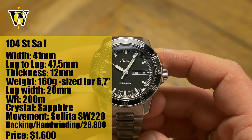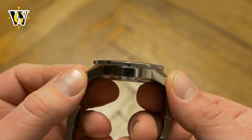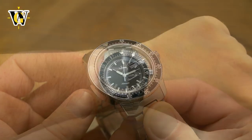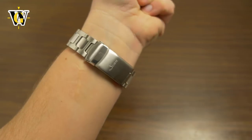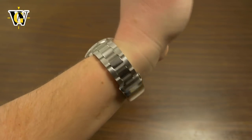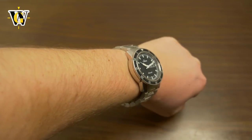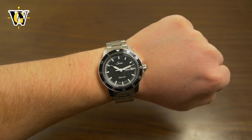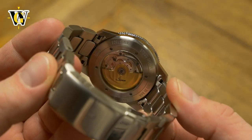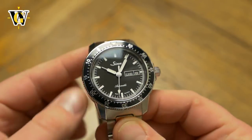Let's cover the basics. The watch is 41mm in diameter with a lug-to-lug of 47.5mm, making it pretty much perfect for my wrist for this type of watch. The thickness is a very reasonable 12mm, making it sit low and balanced. It comes with sapphire crystal on both the front and the back, and is powered by the Sellita SW220 that beats at 28,800 bph and features both hacking and hand-winding.